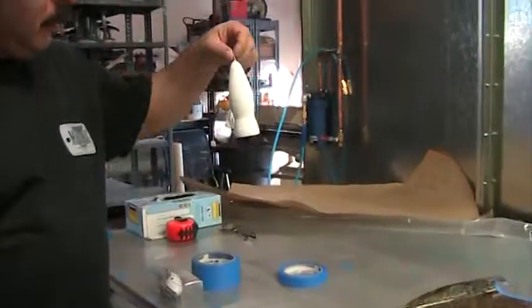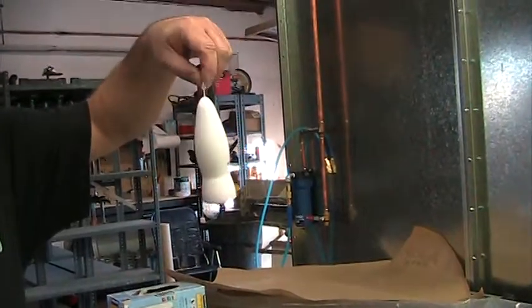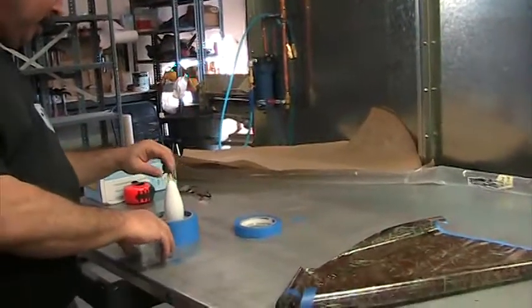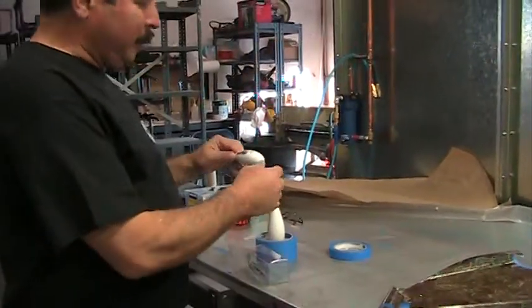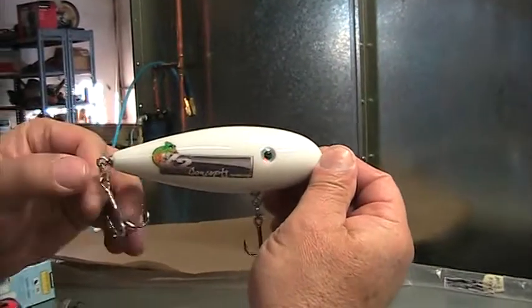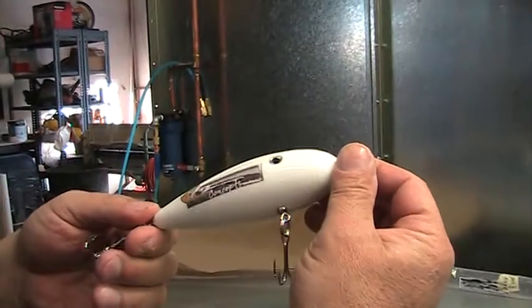These are fishing lures from my buddy over in Florida, Ed Richard. He does an awesome job. I don't even fish, but this is an example of his work — he put our logo on the side. It's just awesome. I'll never throw this thing in the water.